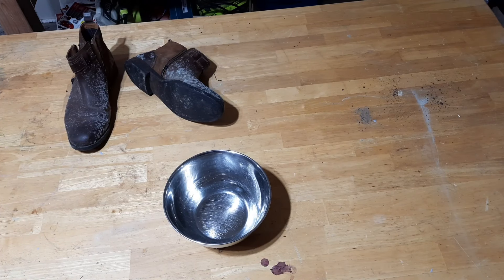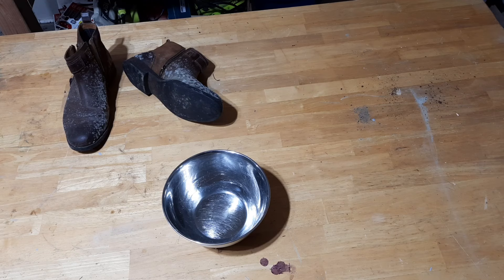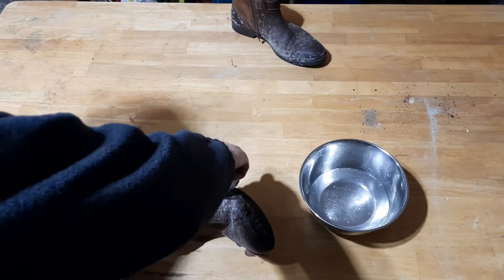The first step is to mix equal parts of water with isopropyl alcohol, then pour in half a cup of each. Here I'm taking a clean rag and soaking it in the solution I just made up.